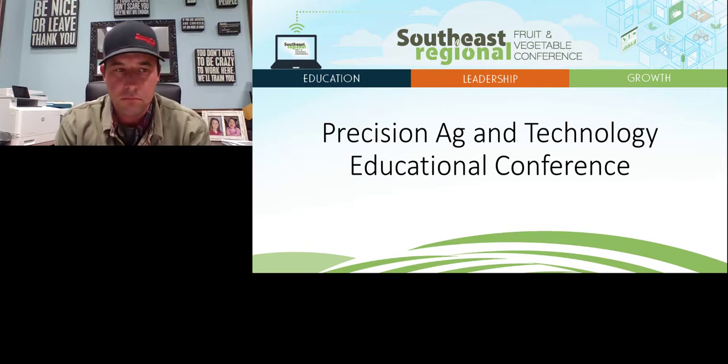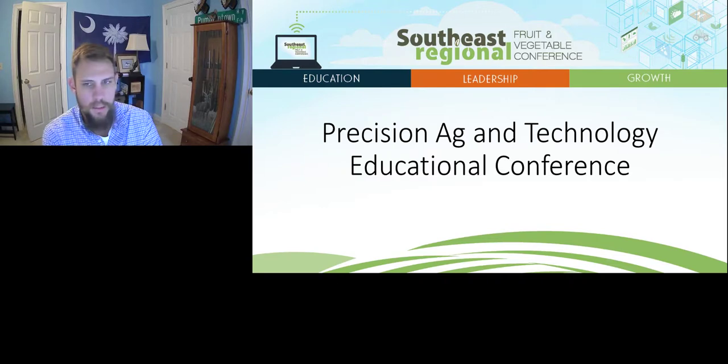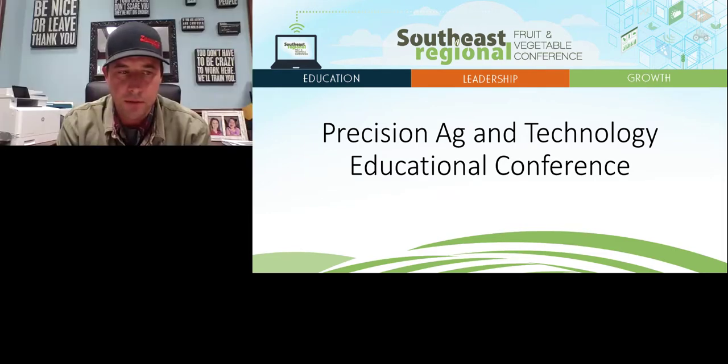Thanks Brandon, that's a really good answer. I've still got a few folks logged on — does anybody have any other questions for Brandon? We'll give it a couple of minutes to see if we get any more. These sensors — the main thing is they're data recorders to just help you do a better job. That's what they're there for.